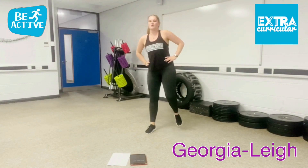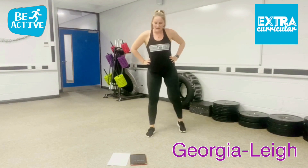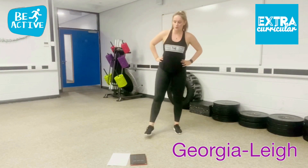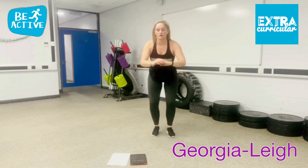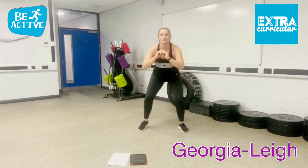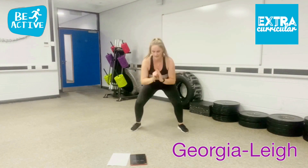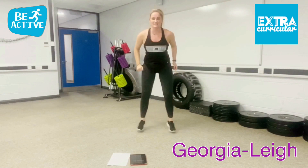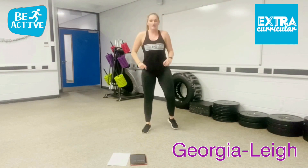Ready for your squat out and in. Nice and fast. So you're going out, in, out, in. Try and go to the beat of the music — out, in, out, in. If you want to make it easier: squat, in, squat, in. Keep going. Come on, power through. Get your knee to rest, shake it up and come back in.